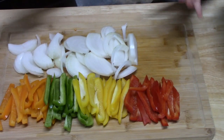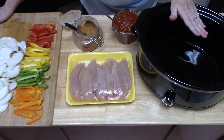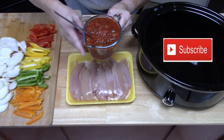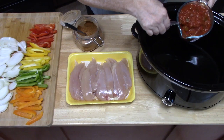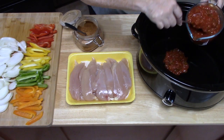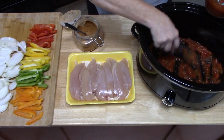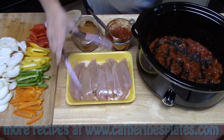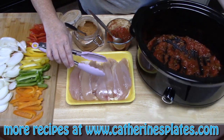That's all the prep that you're going to need to do. Let's go ahead and call these dump and go fajitas in the crock pot. I'm going to put half a cup of your favorite salsa into the bottom of your crock pot — any flavor you like. Just going to spread that around. This will keep our chicken from sticking to the bottom. Now I'm going to place our chicken into the bottom of the crock pot on top of the salsa.